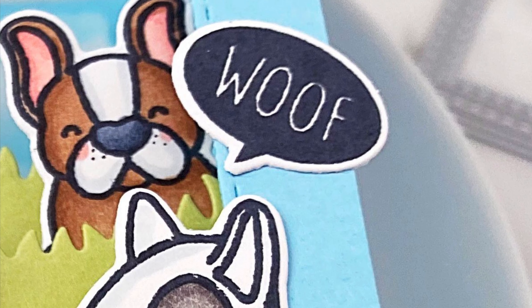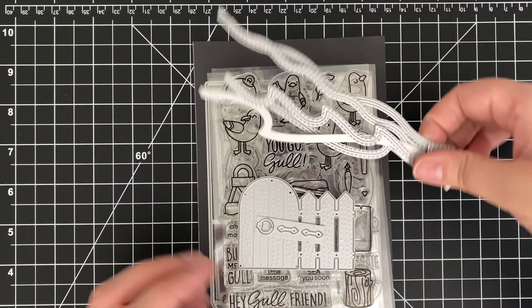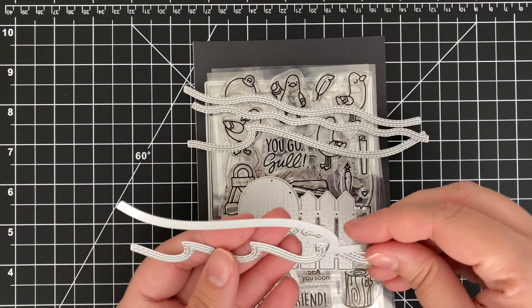Today I'm so excited to join the Heffy Friends Hop celebrating the brand new release. We've got some amazing designers in the lineup and a giveaway too. Here's a look at the products we'll be using today.